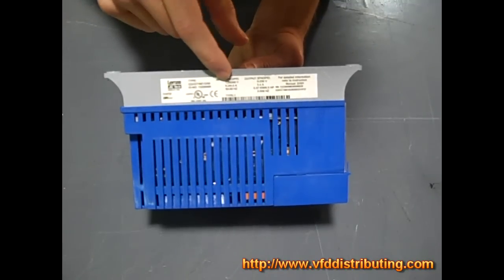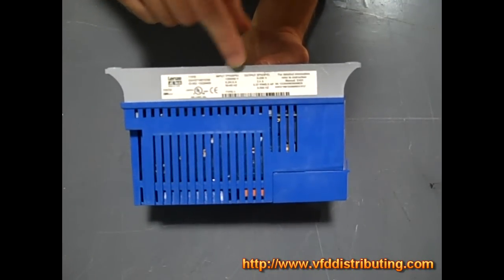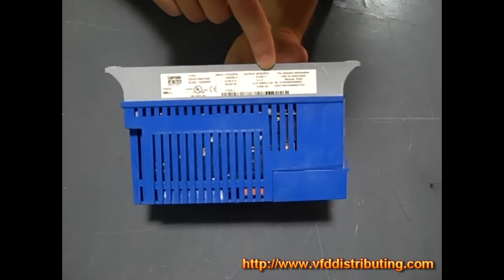Right below that it says 50 to 60 hertz, which means your power going in needs to be 50 to 60 hertz power. Now to the right of that we have the output, and it says it's a 3 phase output. So this is actually a phase converter because we're bringing single phase power in and outputting 3 phase.